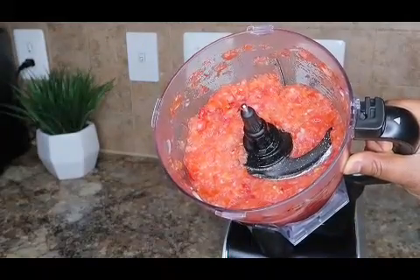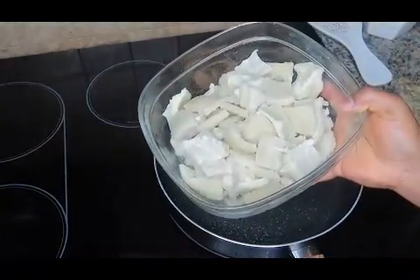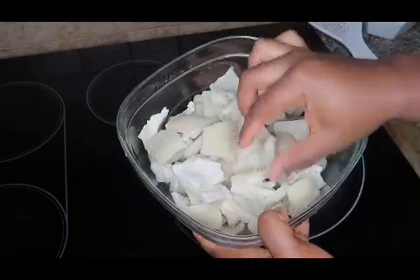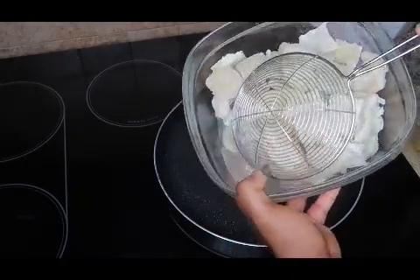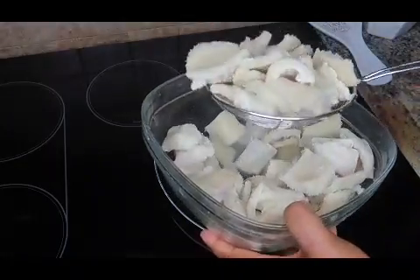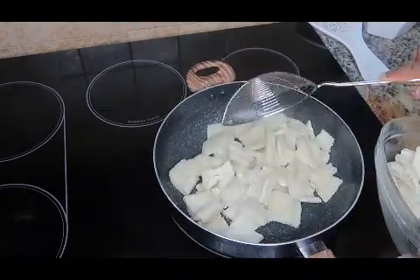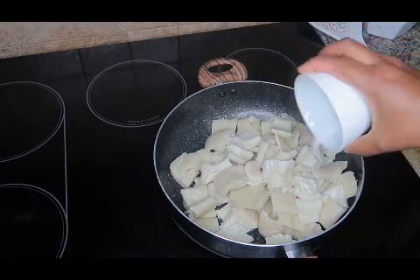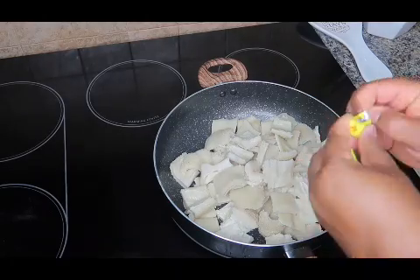This is what the final product looks like — my beef tripe is ready and I went ahead to wash it again and cut them into edible pieces. As you can see I have some excess water; I'm just going to use my frying spoon to scoop that out because we do not want any excess water. I'm going to put everything in my pan.